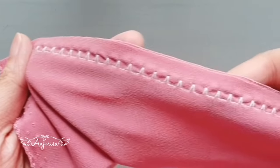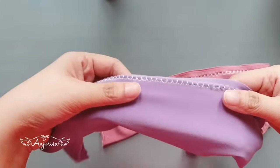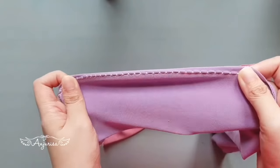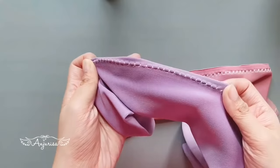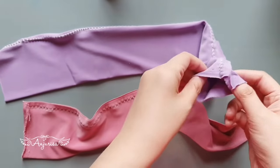I use the knit stitch here. This allows the fabric to stretch without fear of popping the stitches. Now turn the fabric inside out.